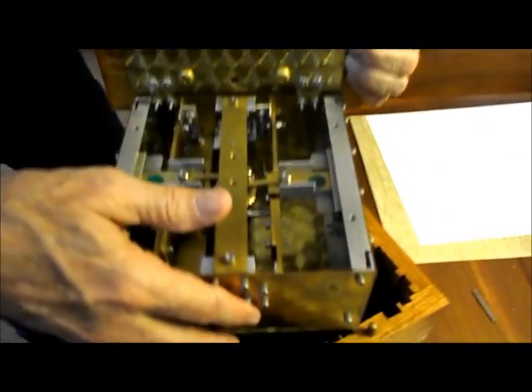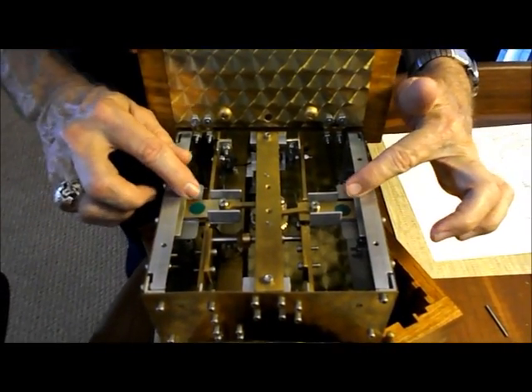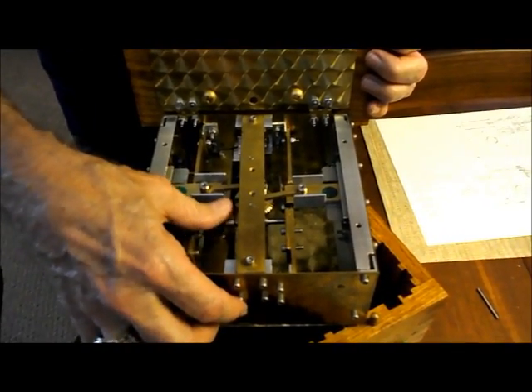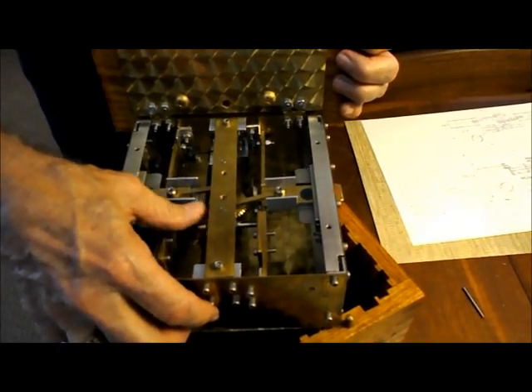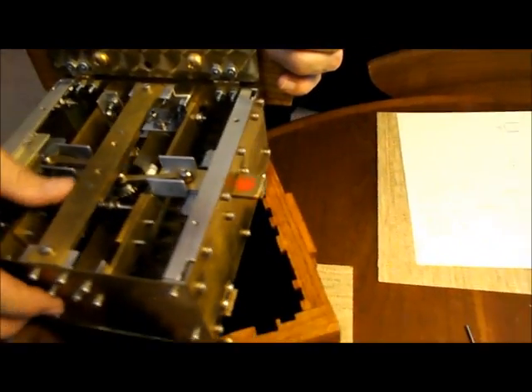I'll manually demonstrate it so you can watch the pins — you'll see the green go away and the red come on the outside. As I rotate this, you'll see the levers go out.